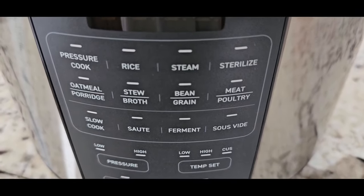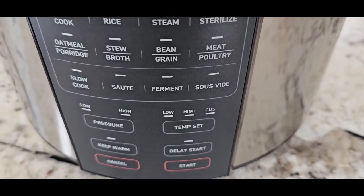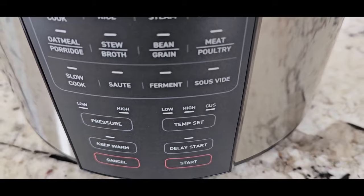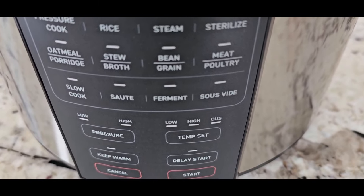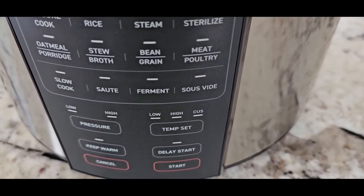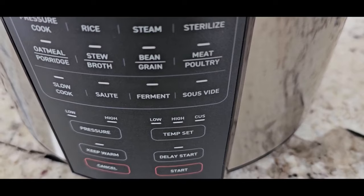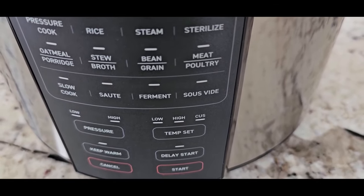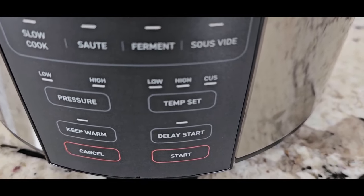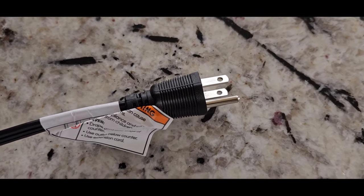You also get slow cook, sauté, ferment, and sous vide — that's not bad for $80. You've got low and high pressure buttons right there, which is easy to find compared to a lot of other pressure cookers. To the right of that, for slow cook you've got low, high, and custom temperature. You also have keep warm, delay start, cancel, and start. Three-prong cord, length is about average — not long, not short.